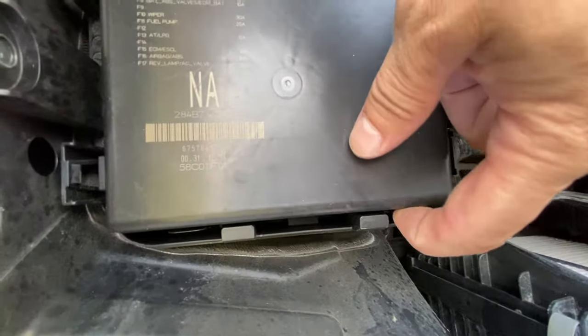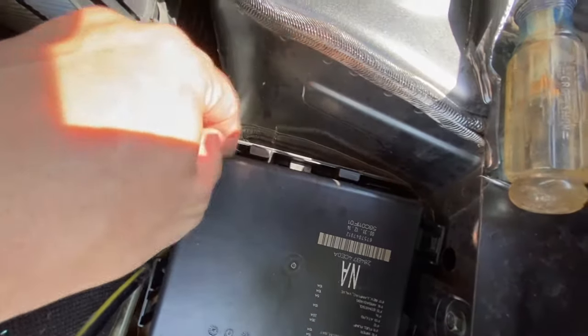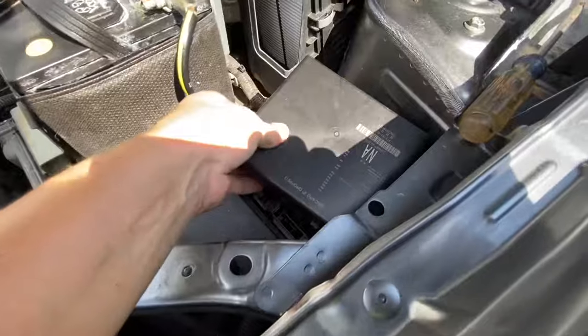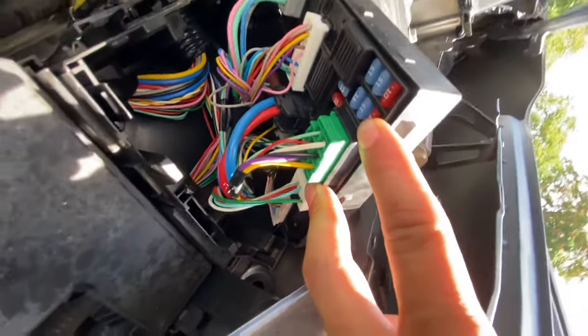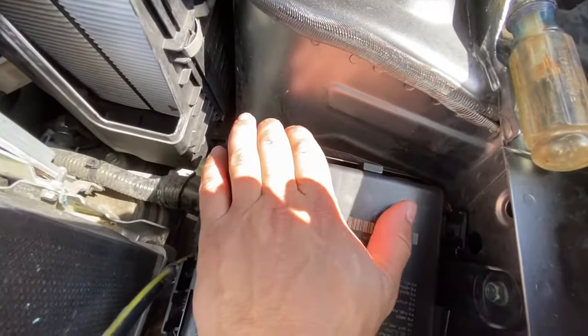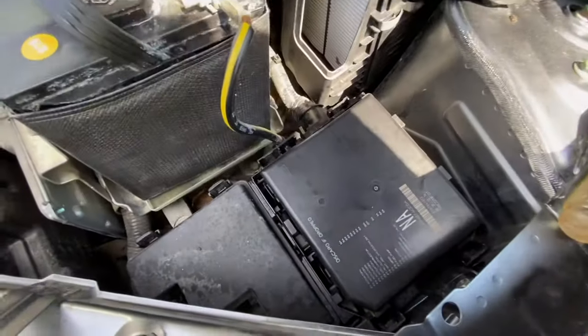Same thing on this side — here, here — and then that should pull up just like that. Once you pull it up, there are your fuses. On the Nissan they're kind of hidden inside — if you look under, that's where they're hiding. I don't know why they did it like that, maybe it's easier to assemble, but that's how it is. To put it back, you just line it up — make sure you get all four clicks: one, two, three, four — before installing this cover.